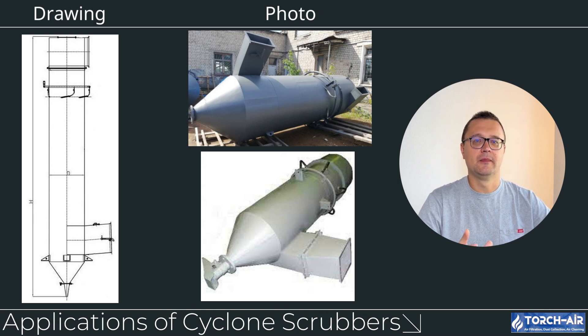Where exactly would you use a Cyclone Scrubber? These systems shine in industries that need to manage both particulate and gas-phase pollutants. In Mining and Quarrying, they control dust and remove harmful gases like sulfur dioxide. In Cement Production, they handle heavy dust loads while also removing acidic gases. In Metal Processing — whether smelting, casting, or other high-temperature processes — they manage both dust and gas emissions effectively. In Chemical Processing, they capture particulates and harmful gases like VOCs, hydrochloric acid (HCl), and sulfur dioxide (SO2).